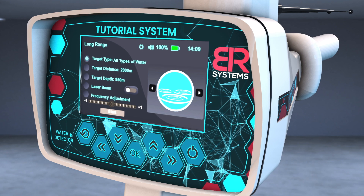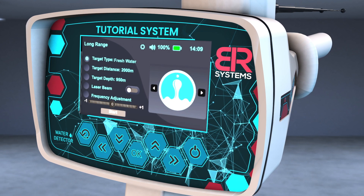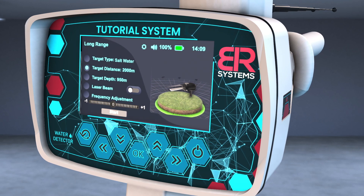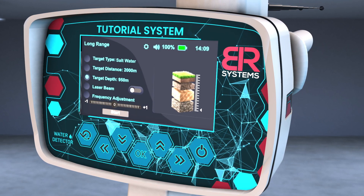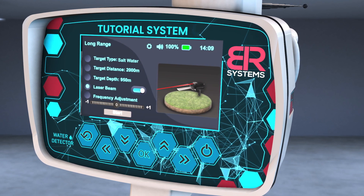Select the target to search for using the right and left arrows from the screen interface. Choose the front distance, then choose the depth of the target. Then turn on the laser pointer to better know the direction of the search pointer.